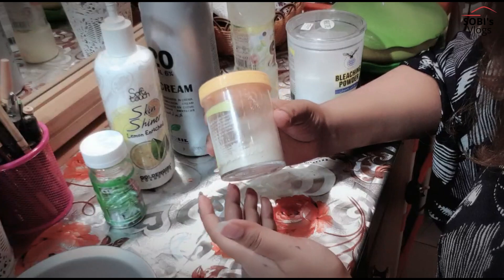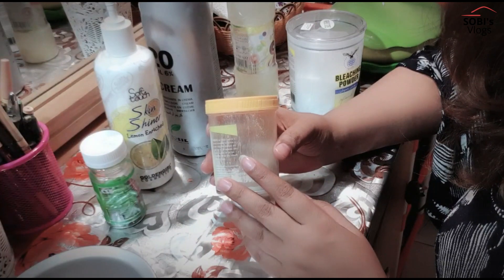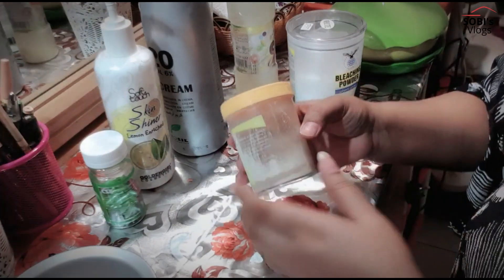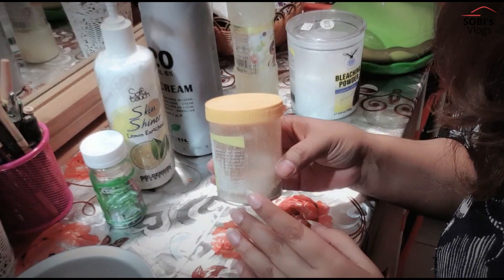It is not necessary if you have sandal powder — if you have it, it is okay, otherwise you can skip it. We use sandal powder to make the bleach better. But if you don't have sandal powder, you can skip it. I have added sandal powder.